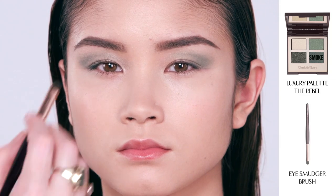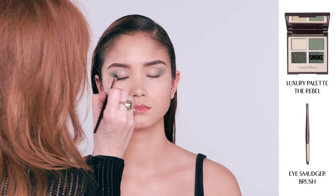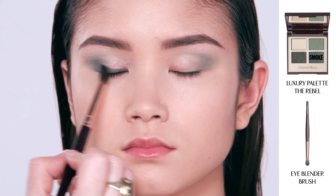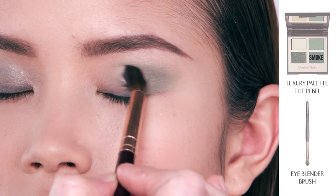Now I'm going to take my smudger brush, dipping it into the smoke shade, and wash that along the lash line, top of the eyes, and in the outer corner. Then take the blending brush, dipping it into the smoke shade, and do a little wash all the way across the lid — backwards and forwards like a windscreen wiper.